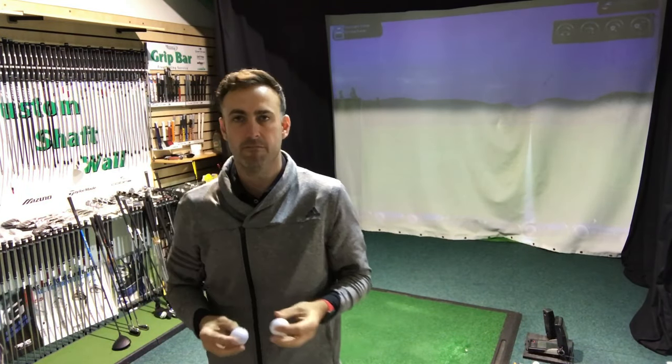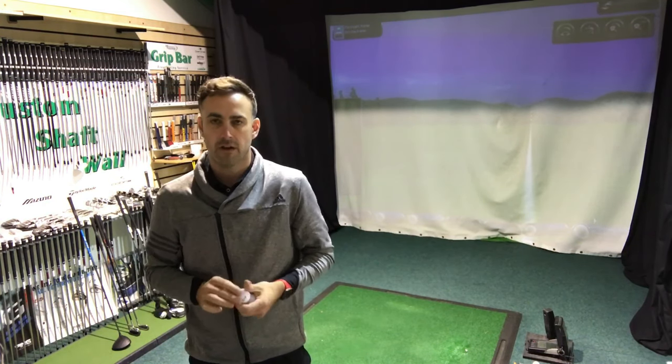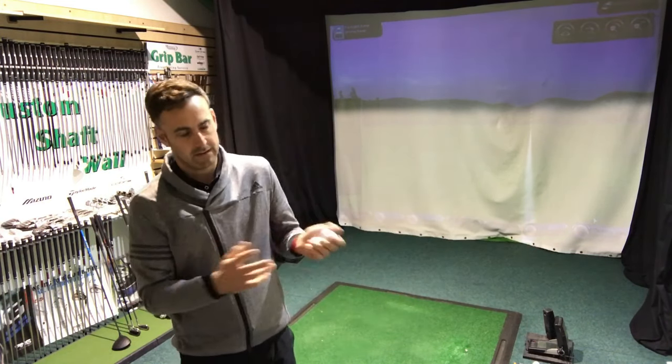Hi, welcome back in the Swing Studio here. I'm Mike Newton and today we're going to do a little bit of ball testing. As you can probably appreciate, and you'll have seen this on the market, there are loads and loads of different models of golf balls by all manufacturers — from Titleist, Srixon, Callaway, TaylorMade, Bridgestone, who have now left the European market — but there are a lot of balls out there to choose from and it can be very mind-baffling really.